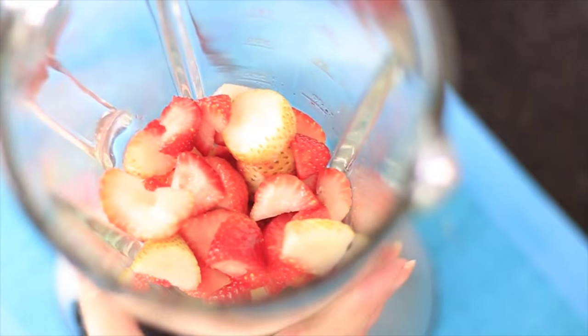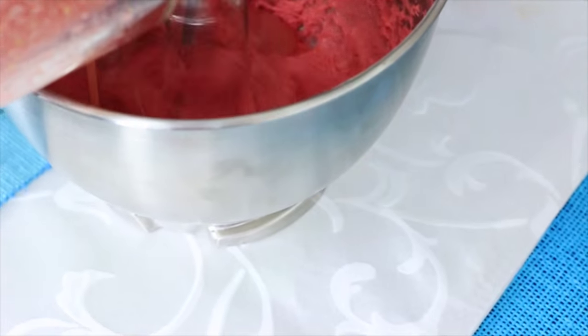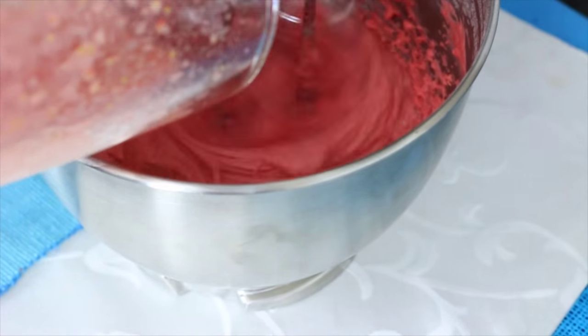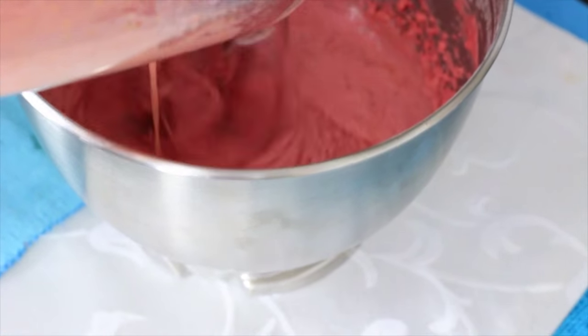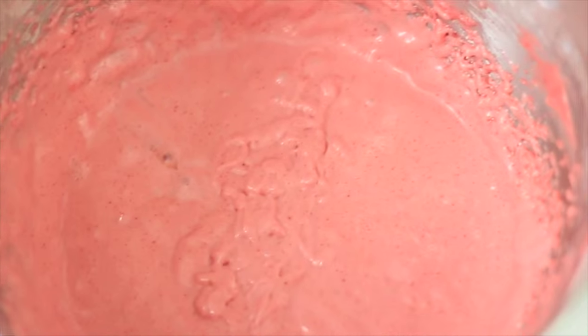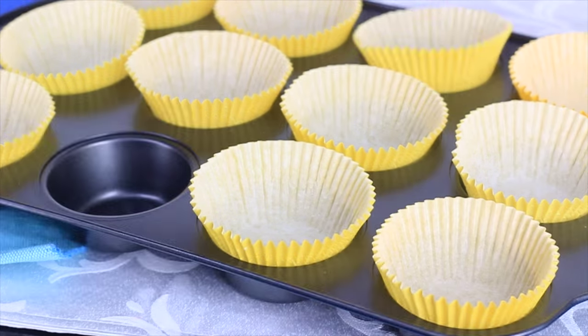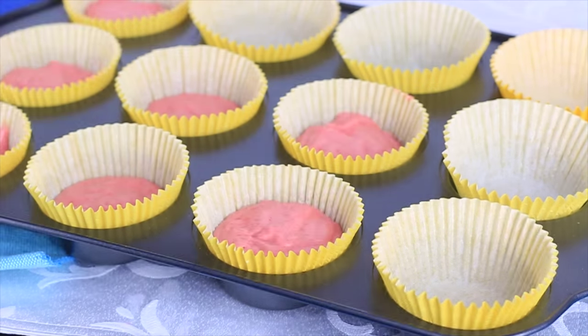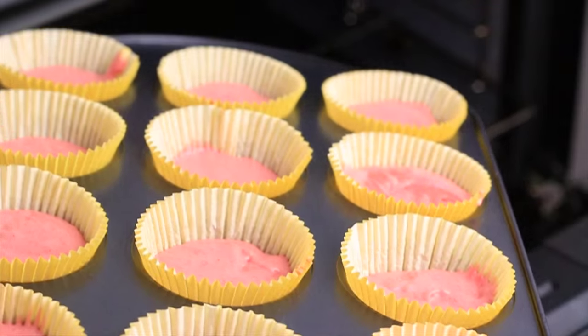Now for the strawberries! In the blender, blend the strawberries with just a little water to help mix. I think I added too much, but that's okay too. Add this to the batter with the mixer still running and mix everything together. Oh, how beautiful! Place the batter in the paper molds up to halfway — don't overfill because it will rise and we don't want it puffing out.